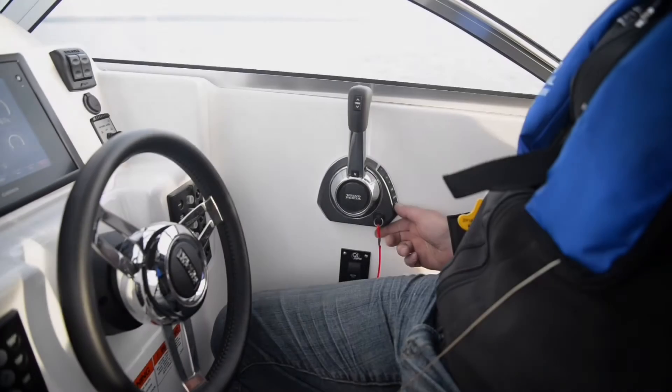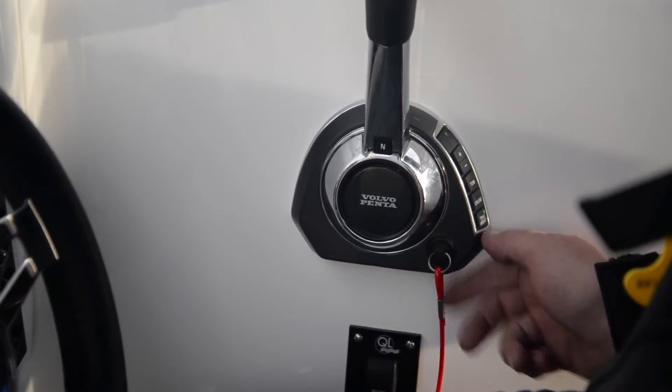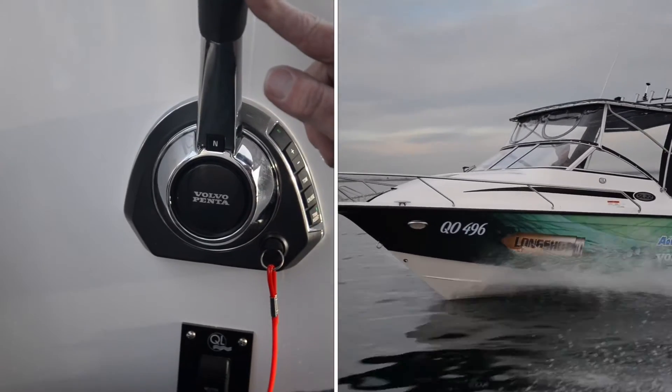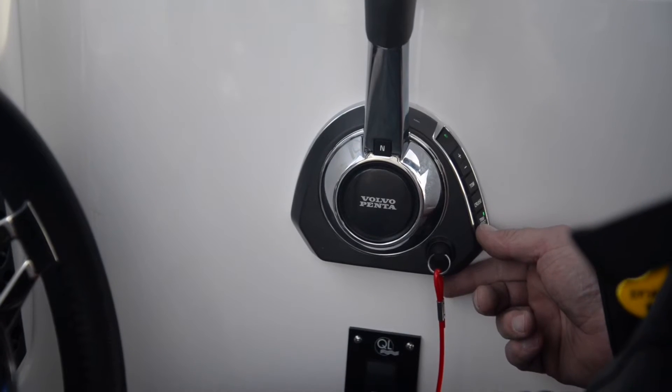Down at the bottom we've got trim assist. If we activate the trim assist it basically means that you don't have to play with the trim control while you're driving the boat. You can program it and set it up to best suit your boat with the way you load it.